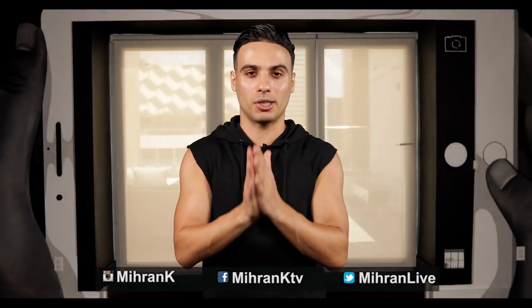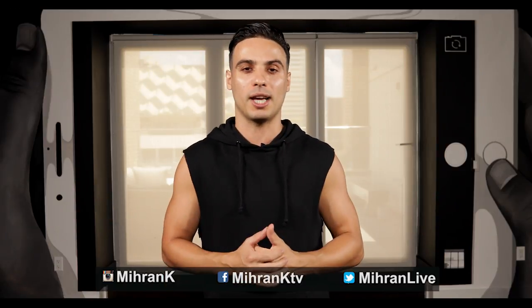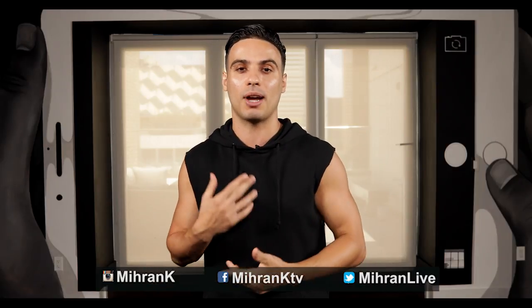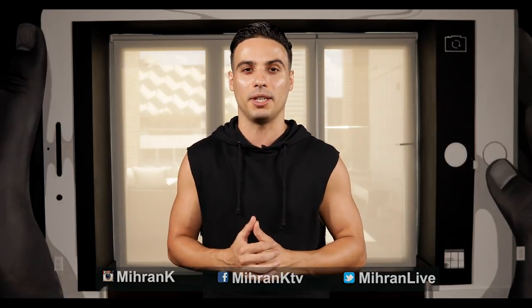Hey guys, I hope you enjoyed this tutorial. If this was your first time on my channel and you like what you saw, make sure to subscribe and tell a friend about it. Leave a comment and let me know what else you want me to work on. You can see all my social media links below — Instagram, Facebook, and Twitter. I put different content on those channels, so follow me there. I'll see you guys next time with a brand new video.